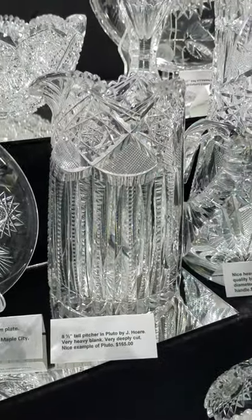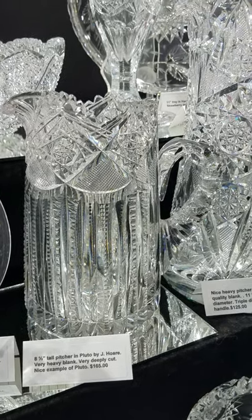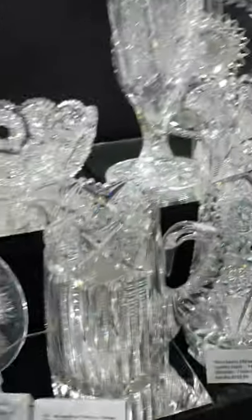Here's the classic Pluto pattern by J. Hoare — a cider pitcher at eight and a half inches tall, heavy clear blank, and a nice buy at only $165.